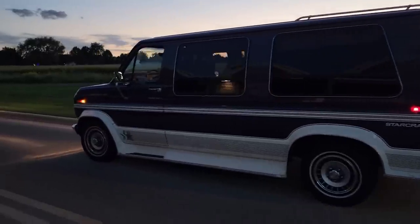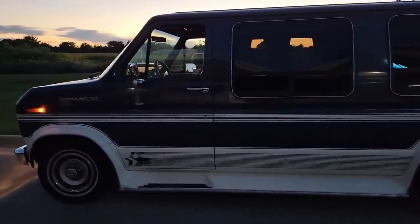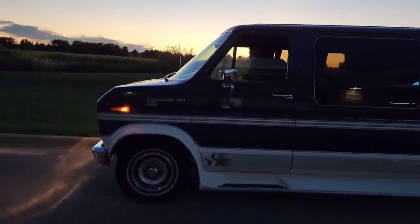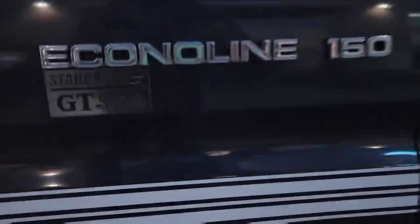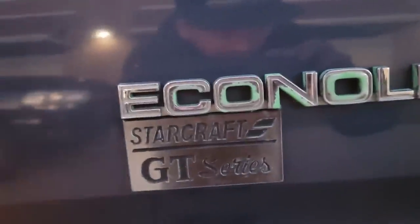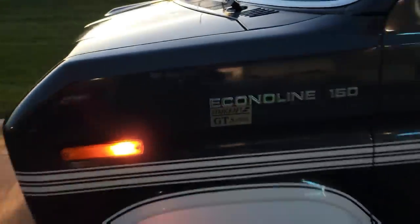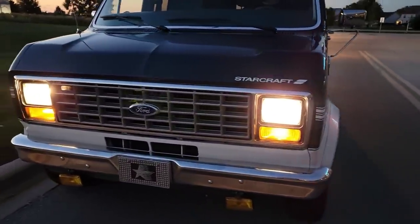So we found out it is not a 1989 — this Ford van is a 1987 Econoline. So this is an Econoline F-150, Starcraft GT Series. Y'all know what that GT stands for?